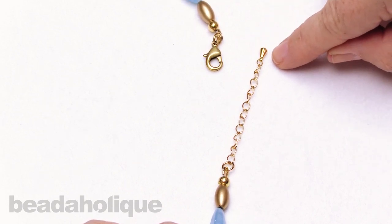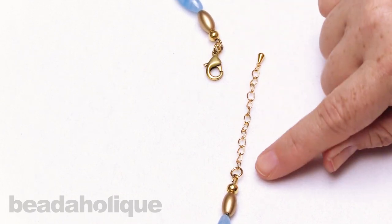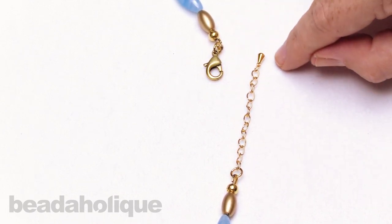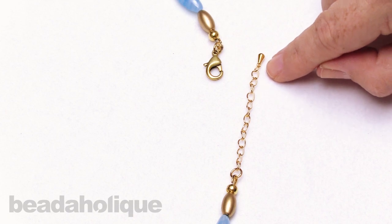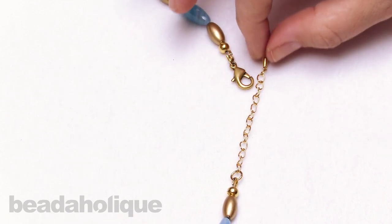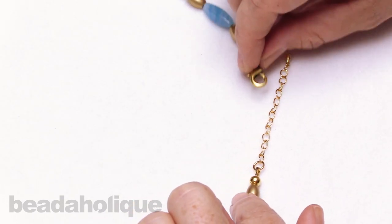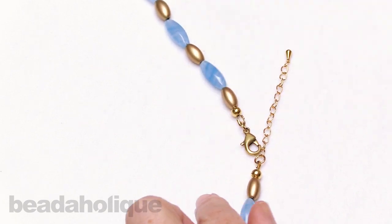Then you can add a little dangle, a bead, a charm, or a little crystal — there are a lot of options to make your own version of a chain extender, and that way you're making it the exact length that you'll need. This is a really great thing to do if you are selling jewelry, as it gives your jewelry a little bit more versatility for the wearer so they can choose where they want it to sit.